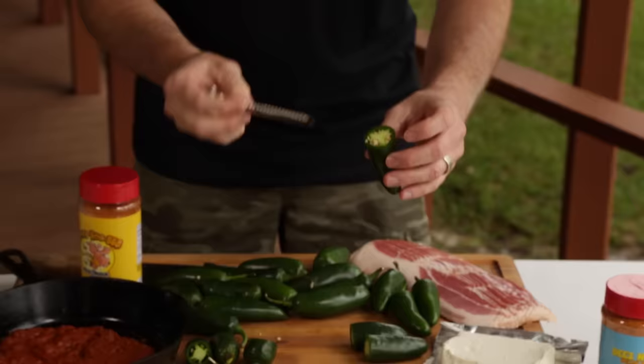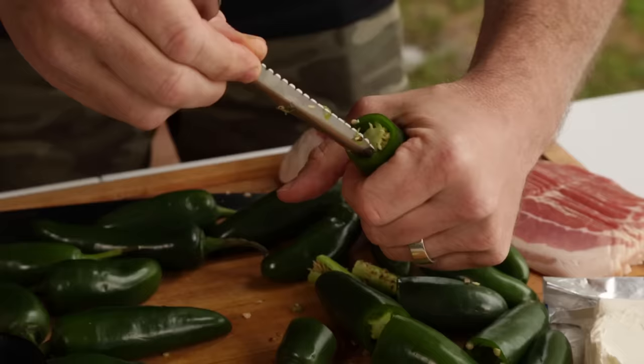You can use some sort of tool to core them out. This is something that I bought at First Monday here in Canton. This is also a little preference thing — I'm going to go down here and kind of cut these veins out, seeds, and just core them out.